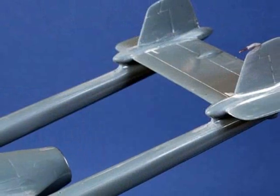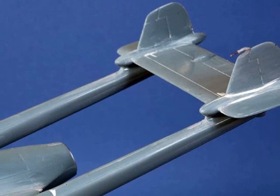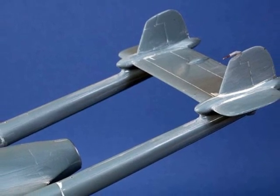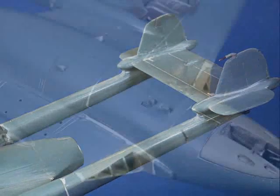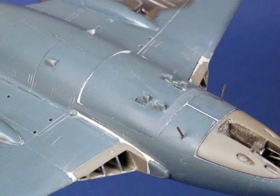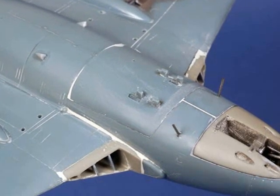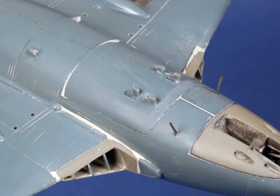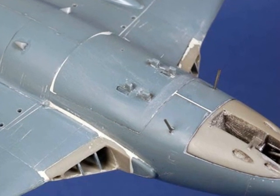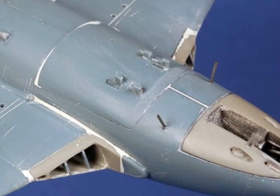Some small details do have to be added from scratch, including the pitot tube. On the FB4 this was a peculiar shape which I replicated using hollow brass tube and some copper wire. On the bottom of the fuselage, two rod antennas were added from steel wire. You'll also see two small triangular shapes behind the gun panel — these are small intakes and you'll have to make these yourself. I cut them from the corners of some airfoil section, but you could also make them from sprue.